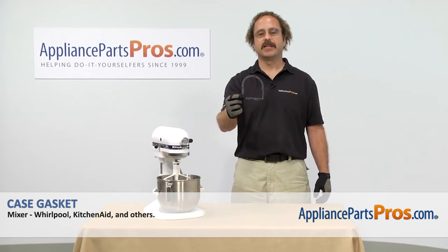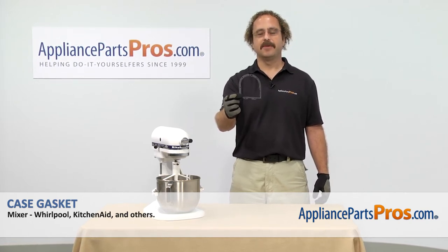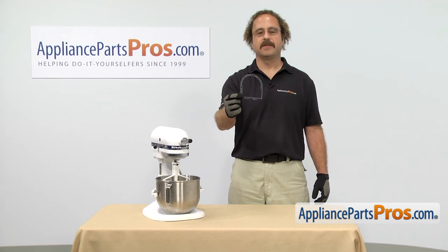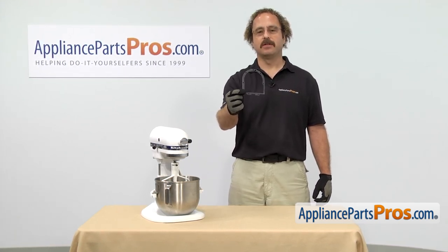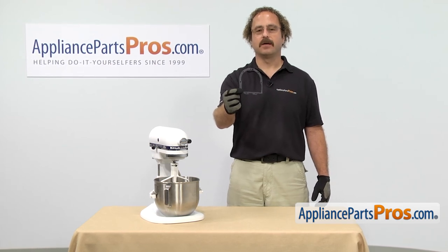In this video we're going to show you how to change out the KitchenAid Mixer case gasket. It's going to be a very easy repair and it should only take a few minutes. If you already have one of these, great. If not, you can click on the link below or get it at AppliancePartsPros.com.